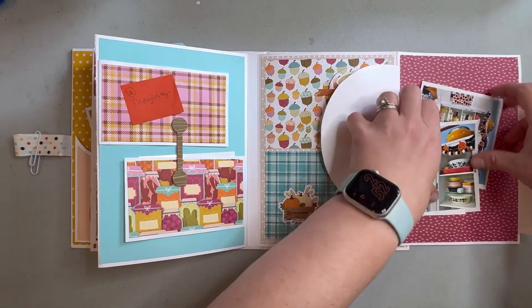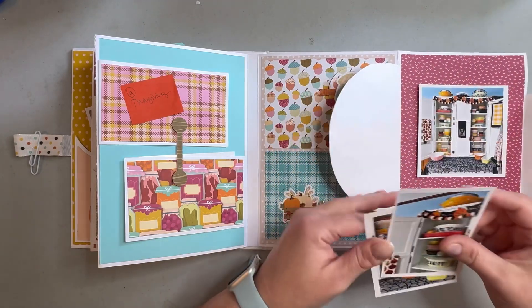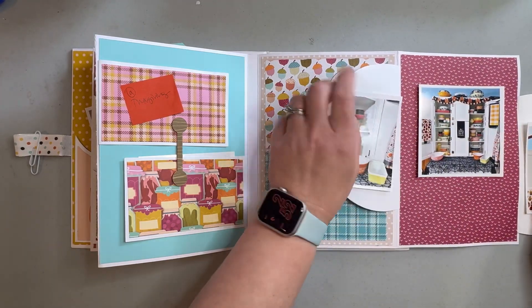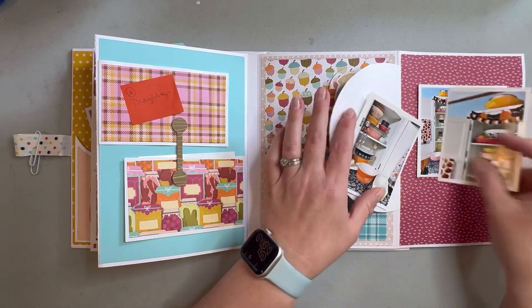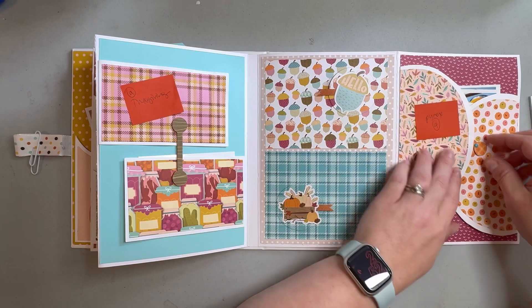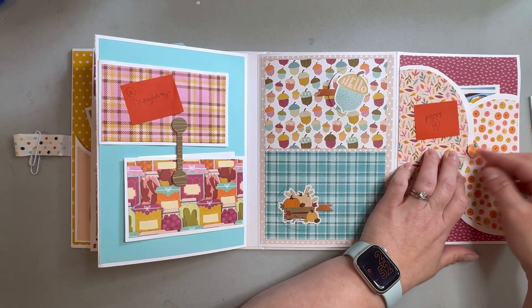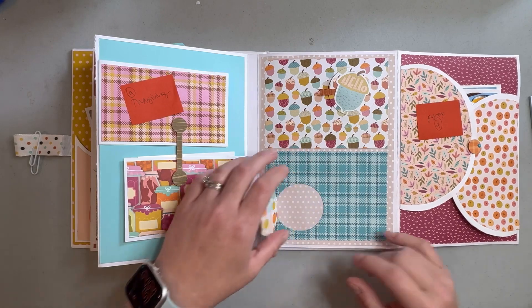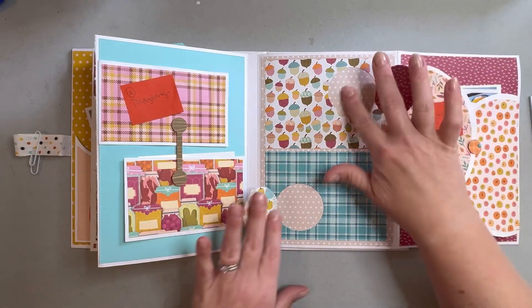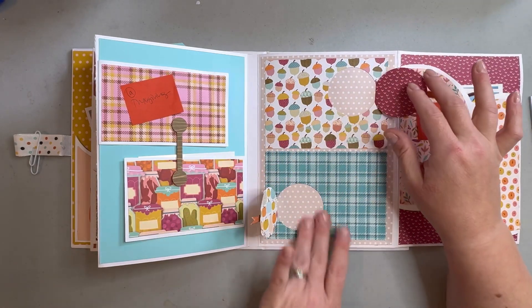These will open up, so in here I'm going to put a picture of my pyrex and then a couple of close-ups from that display. Then these go back here and you just spin that back over to hold it closed. This is more of a decorative spot.